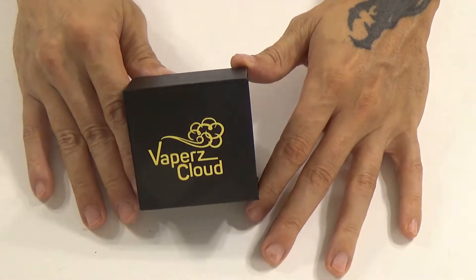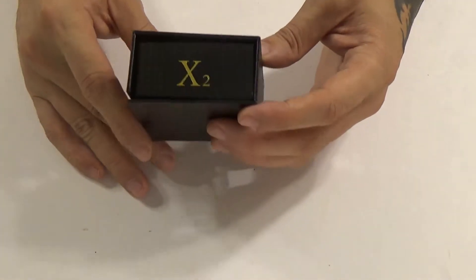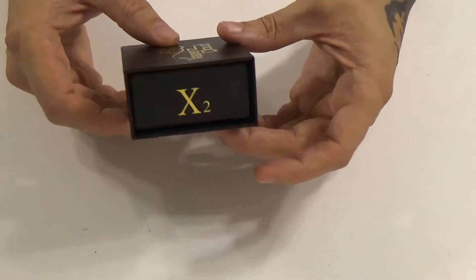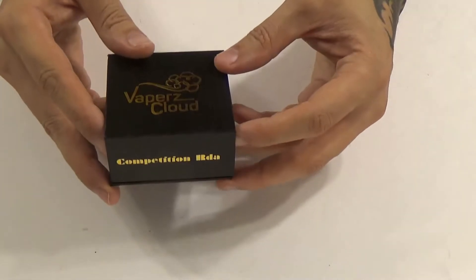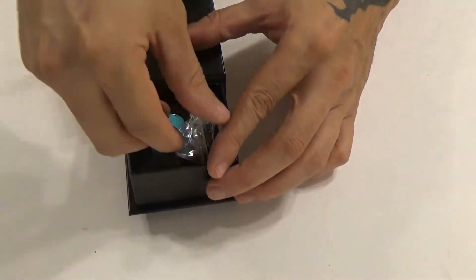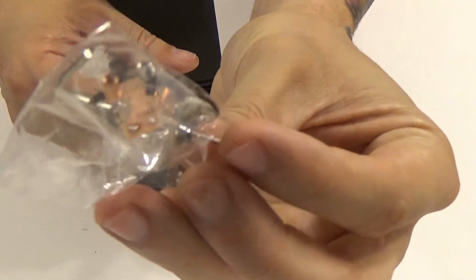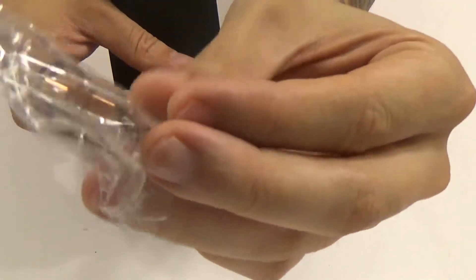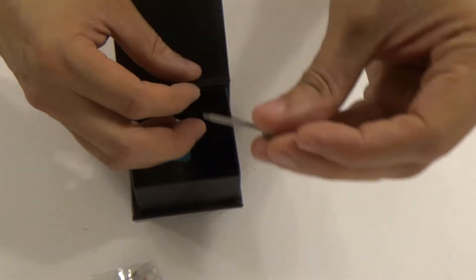Here we are up close with the X2 RDA. This is the packaging it comes in. If you've seen some of my other Vapor's Cloud reviews, you've probably seen this box before — magnetic flip top. Inside you've got the RDA, a little bag of goodies: copper positive post, some extra grub screws, O-rings, some peak insulators, an Allen key, and a little tool.